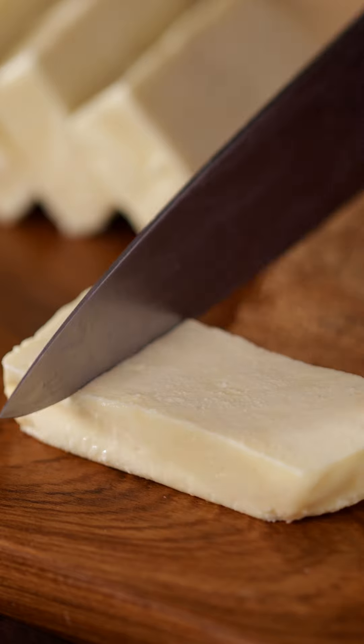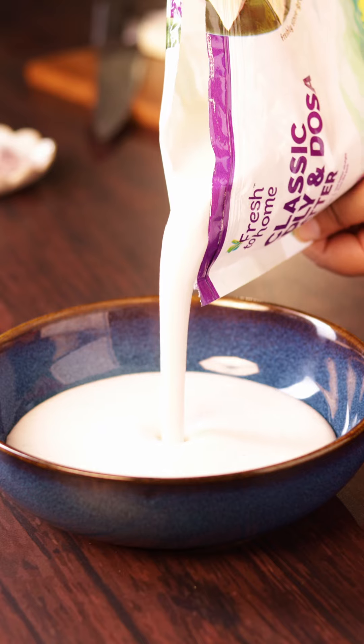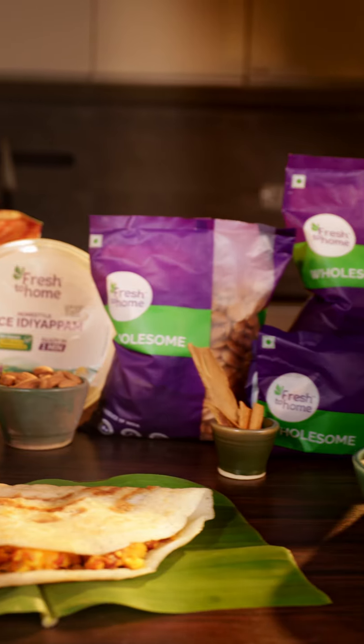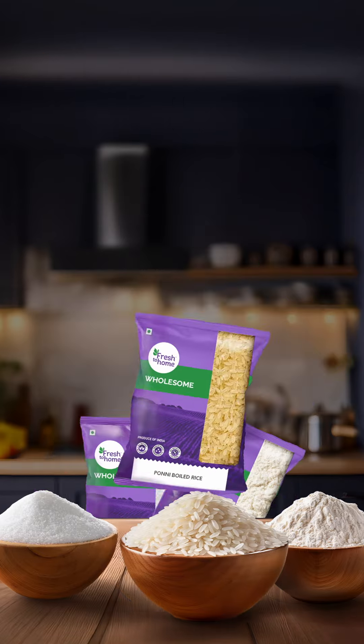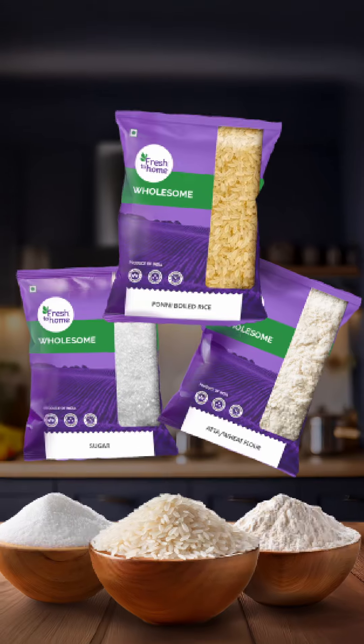Yummers! Using fresh paneer made from single-origin cow milk and freshly stone ground dosa batter — both from Fresh To Home's clean-label vegetarian range, which also features cheese, idi appam, patiri, parathas, a variety of dals, spices, dry fruits, and nuts, and a whole lot of such kitchen essentials and more! Let's cook!